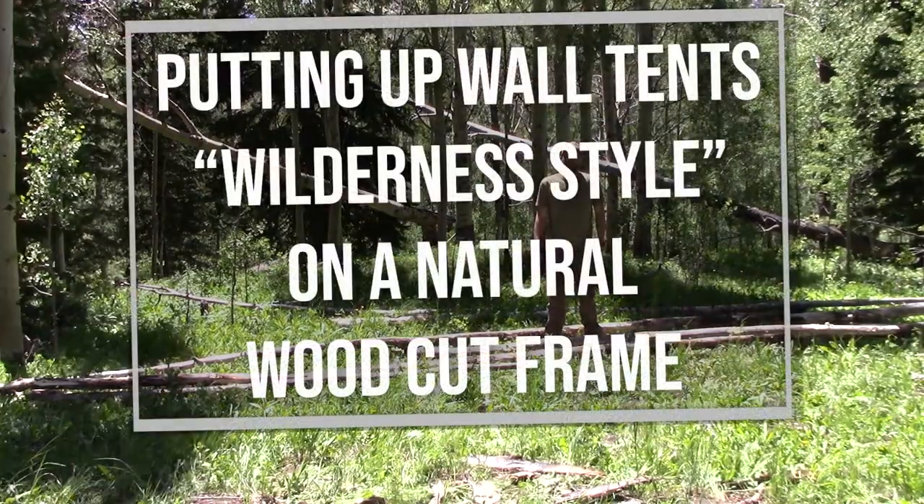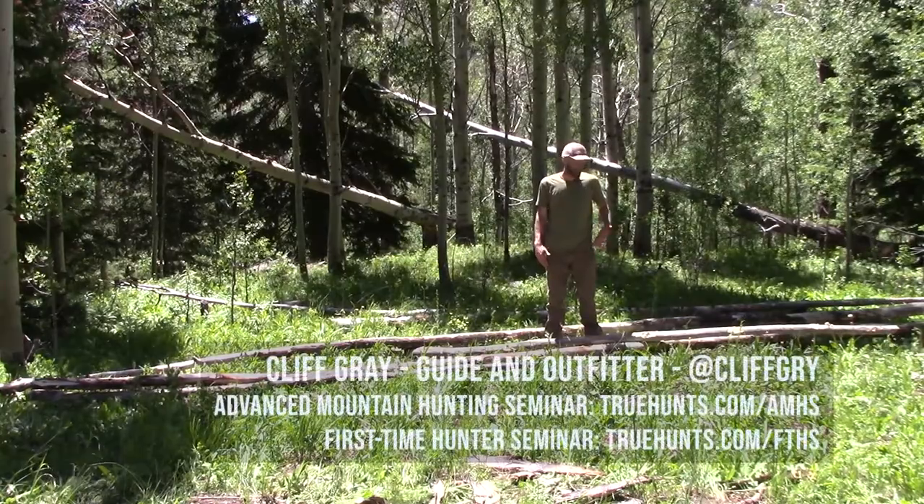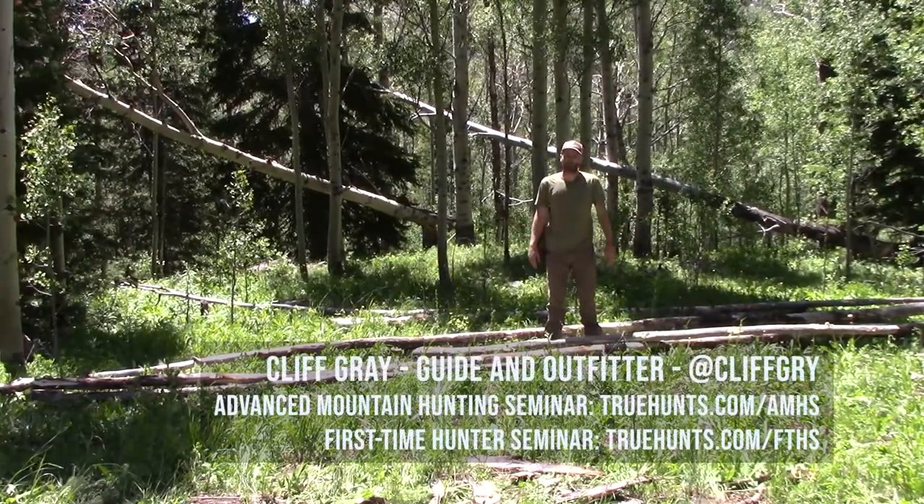Hey guys, Cliff Gray with Flat House Wilderness Guides and True Hunt. Today we're going to show you how we put up our wall tents in the wilderness using wood frames that we cut from the actual forest.